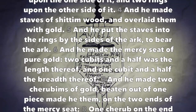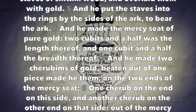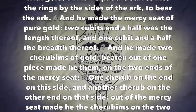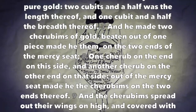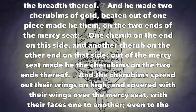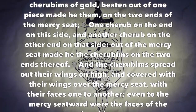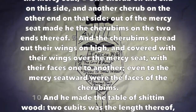And he made the mercy seat of pure gold, two cubits and a half was the length thereof, and one cubit and a half the breadth thereof. And he made two cherubims of gold, beaten out of one piece made he them, on the two ends of the mercy seat — one cherub on the one end on this side, and another cherub on the other end on that side. Out of the mercy seat made he the cherubims on the two ends thereof.